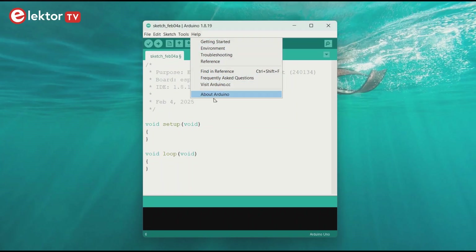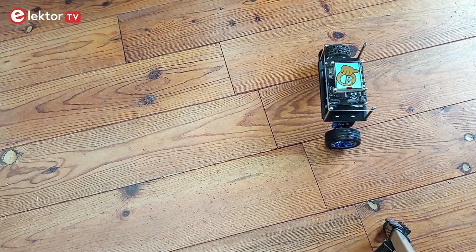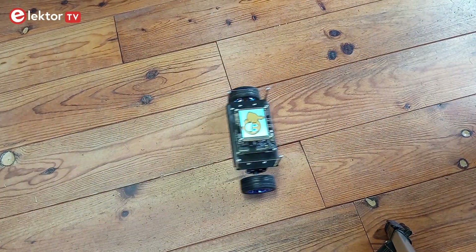The software is Arduino-based and fully open source. Because its brain is an ESP32 S3 microcontroller, the robot can be controlled remotely over WiFi, Bluetooth, or ESP-NOW.